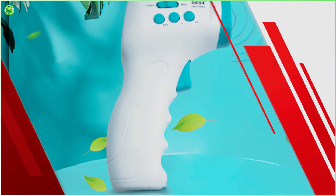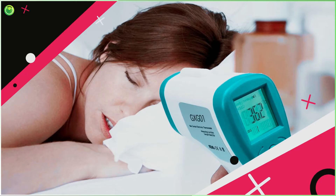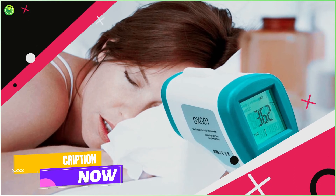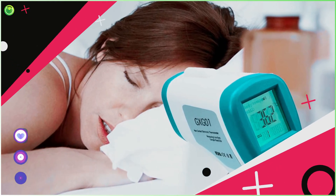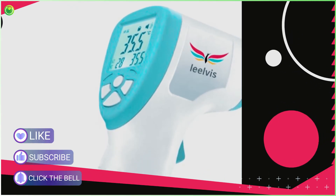Contact Method: Turn on the thermometer and dry the forehead of the patient. Now point the thermometer on the patient's forehead. Once the device records the temperature it will make a beep sound. Remove the device from the point and check the temperature.